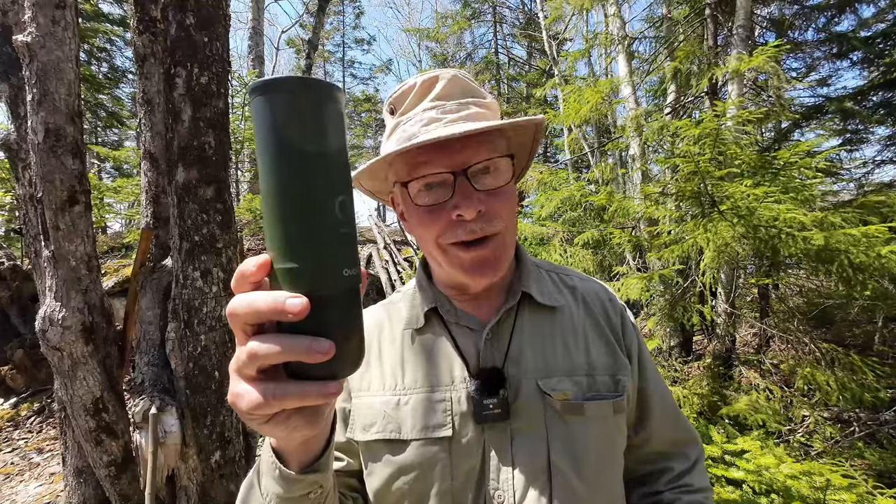This is the OutIn Nano Portable Electric Espresso Maker. If you're interested in hearing my thoughts on it, keep watching. Before we get started, I just want to thank OutIn for sending out the Nano Portable Electric Espresso Maker so that I could share it with you.